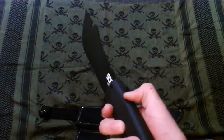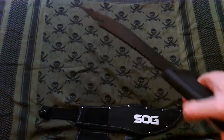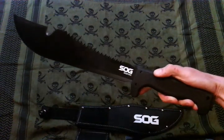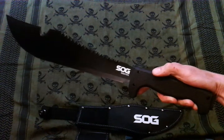Nice saw back — got alternating teeth on there. Just a quick look guys, showing it off. We'll get out and chop some stuff up with this and see how it holds up. Thanks for watching!